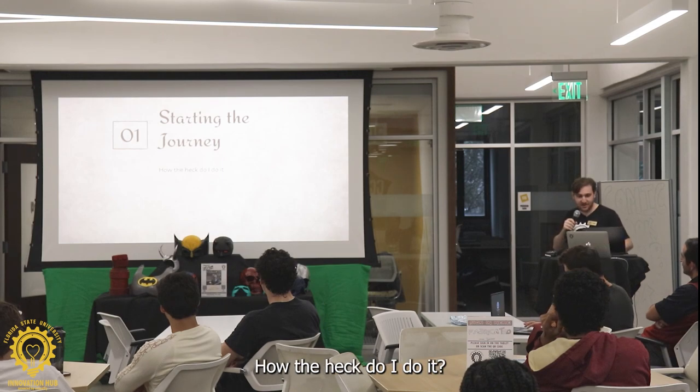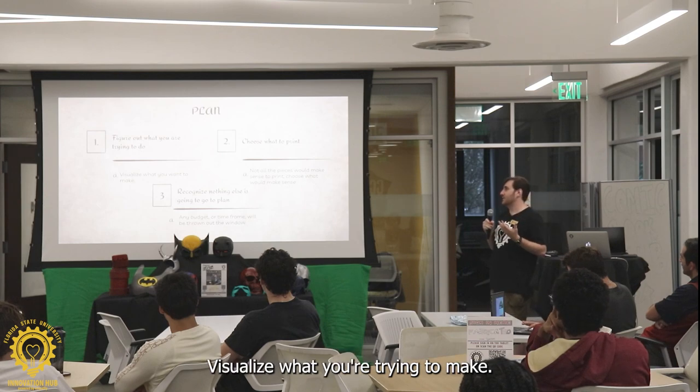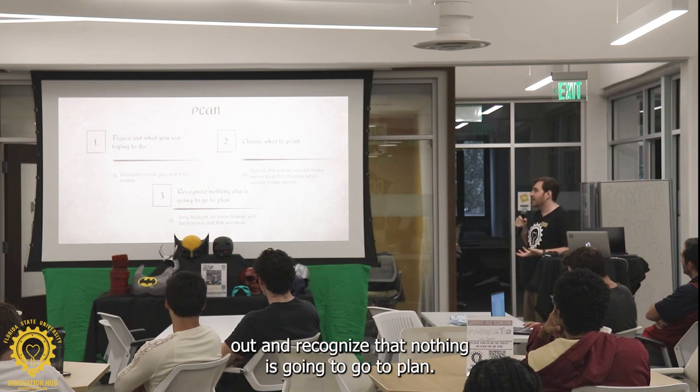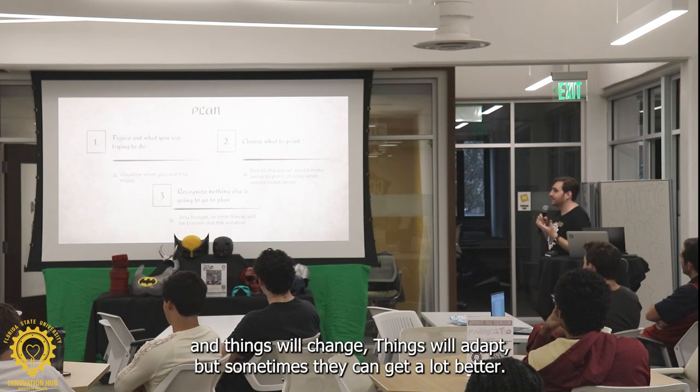So, one — starting the journey. How the heck do I do it? Plan. Figure out what you're trying to do. Visualize what you're trying to make. Choose what you want to print, because not everything needs to be printed out. And recognize that nothing is going to go to plan. You're going to lose any time frame you had, and things will change. Things will adapt. Sometimes they can get a lot better.